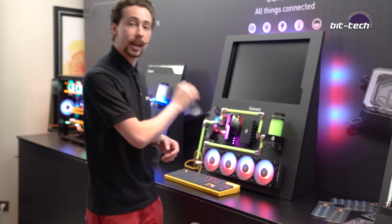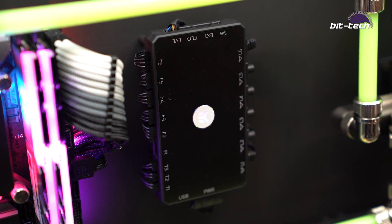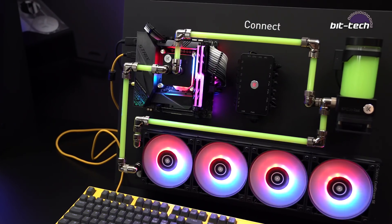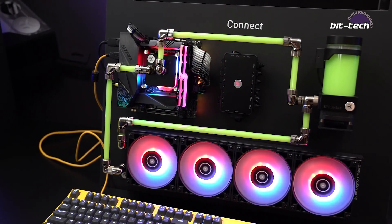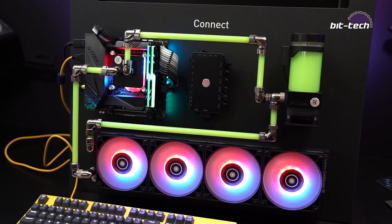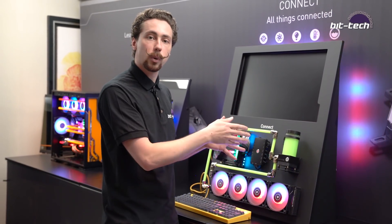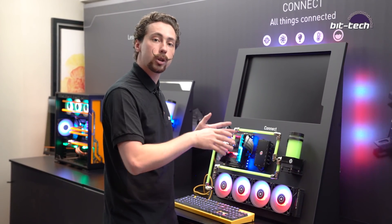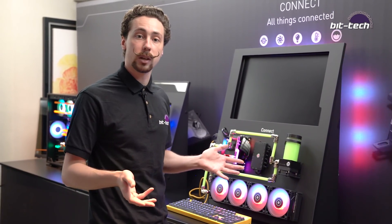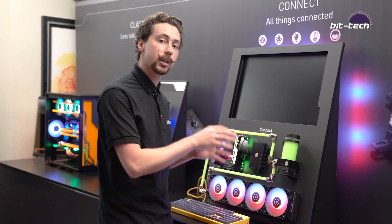We've also got the Connect RGB controller. The idea here is that this is going to be able to control a whole range of different devices, including your RGB elements, your fans, and things like this reservoir sensor which basically allows you to know how full your reservoir is at any point. That's not so crucial if your system is on top of your desk, but if you're a power user with it tucked away somewhere and you don't know your fluid level, something like that is going to help.